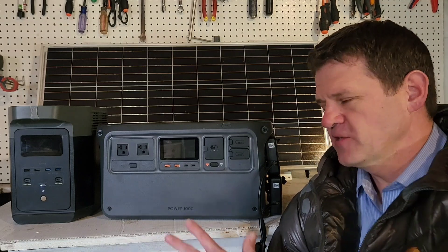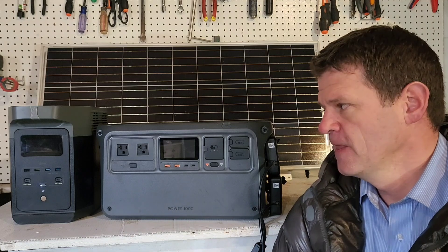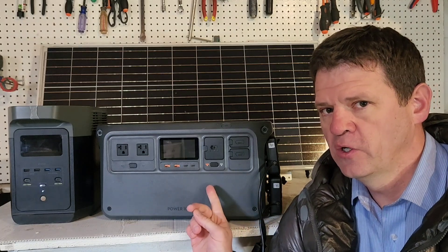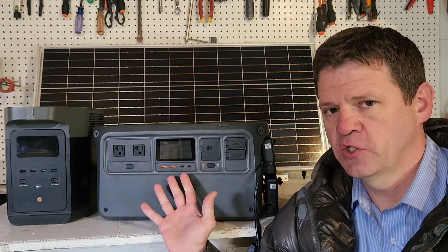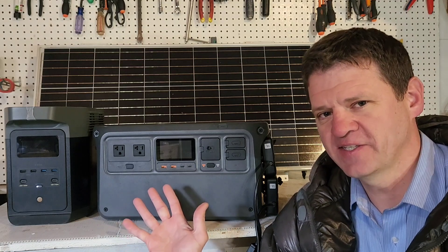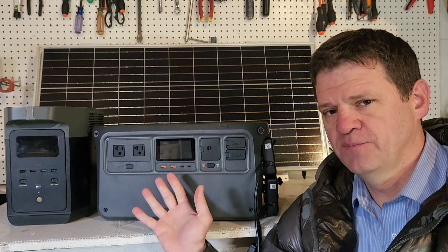So which one would I buy? These power stations are actually really similar. They both have expandable batteries. They both can be plugged into your cigarette lighter to charge when driving. They both can run pretty much any appliance with a large cord. This one does have a little more power, so it could probably run a welder better, but this one can still run microwaves. They're priced really similarly depending on what sales are going on at the time.